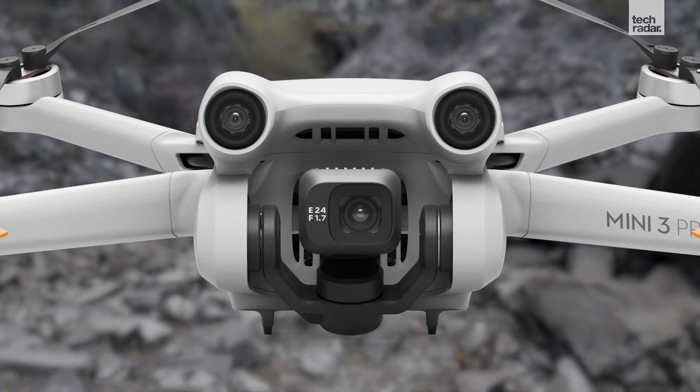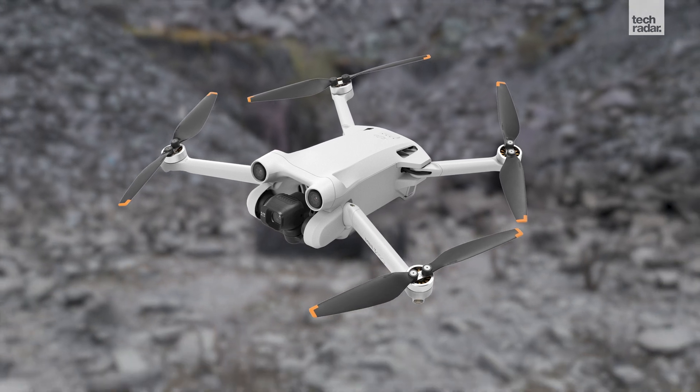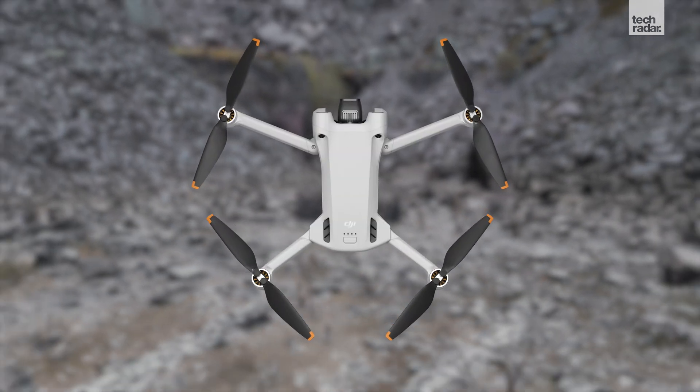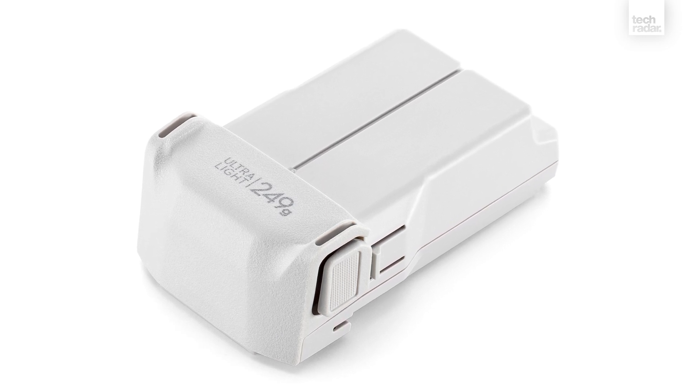Design tweaks include a more rounded gimbal mount and propeller arms that have been made more aerodynamic. Those propellers are larger than the ones used by the Mini 2, and this, along with a new battery, has increased flight times.